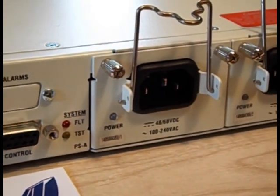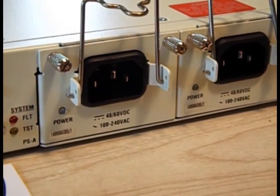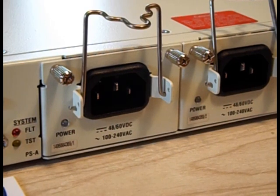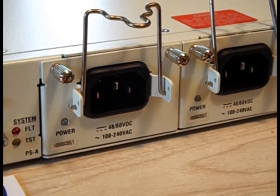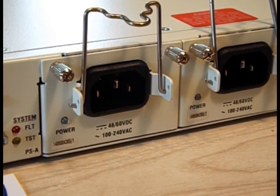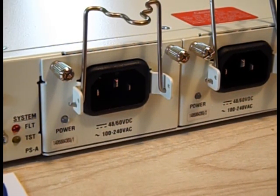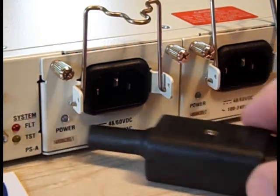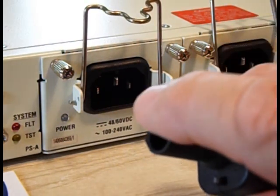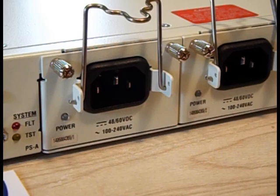This particular unit is equipped with two power supplies. These power supplies will operate at anywhere from 100 volts to 240 volts AC, or they can operate at 48 or 60 volts DC. You might ask how you make a DC connection to that — the answer is simple. It comes with a little adapter, and there are instructions in the manual on how to put your DC wires into this adapter and connect them to the same power supply.